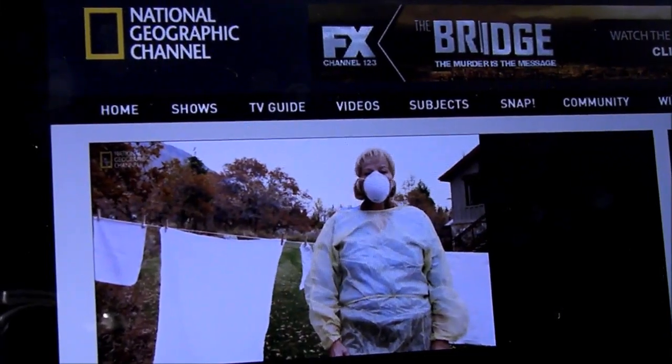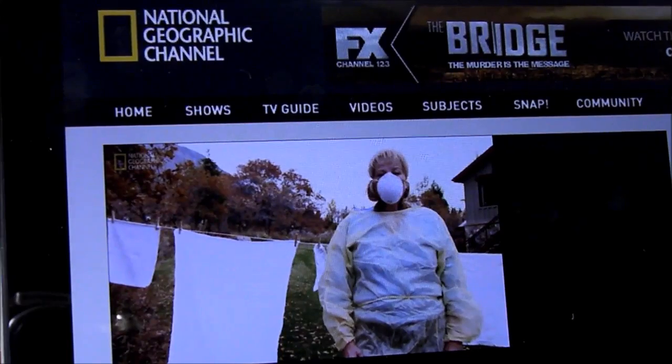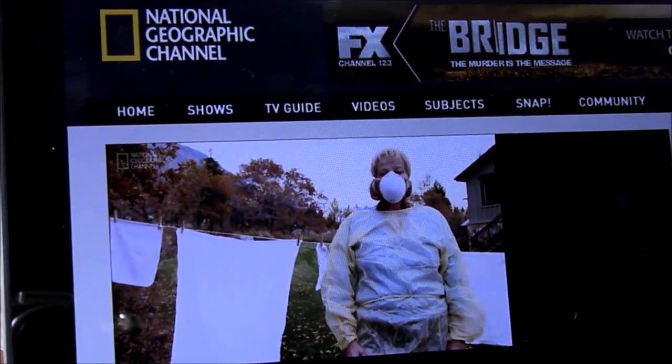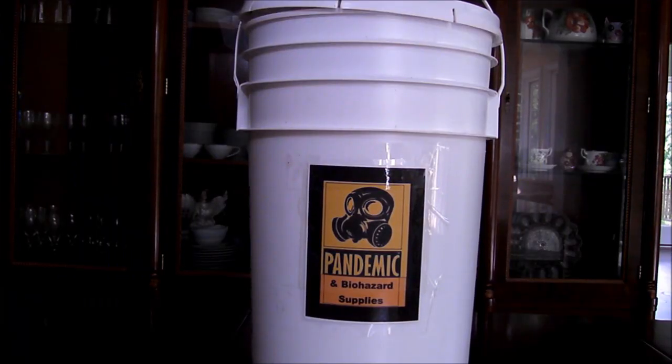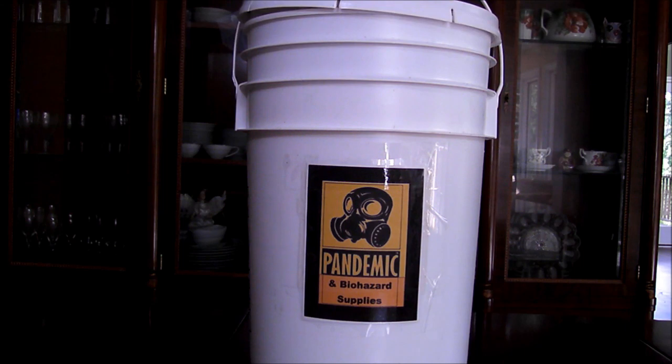Donna Nash was featured on an episode of National Geographic's Doomsday Preppers. As part of her preparedness efforts, she was shown giving free pandemic supplies, packaging a bucket to her neighbors. While I don't share the depth of Donna Nash's fear or her zealous pandemic preparedness, she did inspire me to build my own pandemic preparedness kits for each of my children and their families.